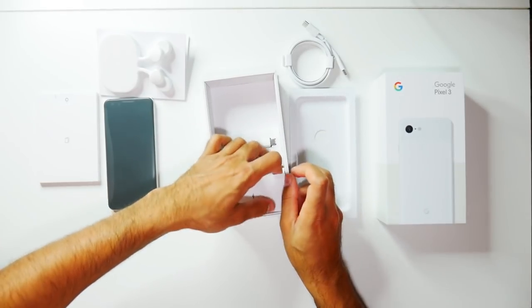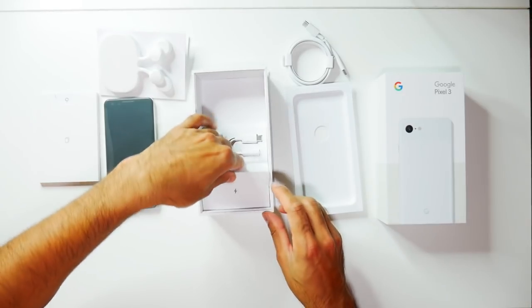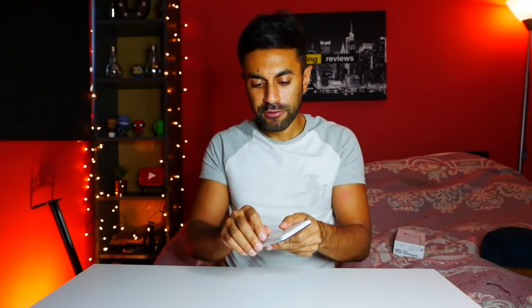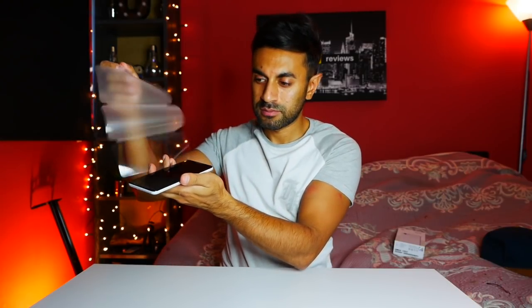Lastly you have your power socket plug, so that's everything in the box. Let's go ahead and have a look at some first impressions. This is one of my favorite parts — taking the protective cover off the phone, makes that nice smooth noise. I've got the 64 gigabyte Clearly White. I'm going to be putting a clear case on this as well just to protect it.